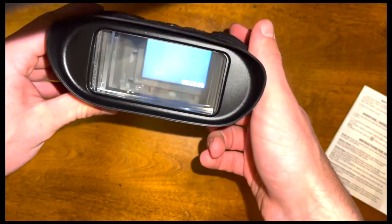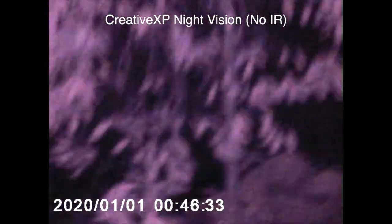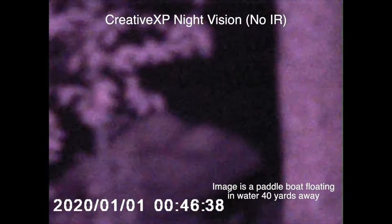And there it is — it has the Creative XP logo and it's already started working. Just for perspective, I put this video off my iPhone. This is looking over a lake in my backyard, and this is the Creative XP night vision goggles. You can see a paddle boat down there on the water.